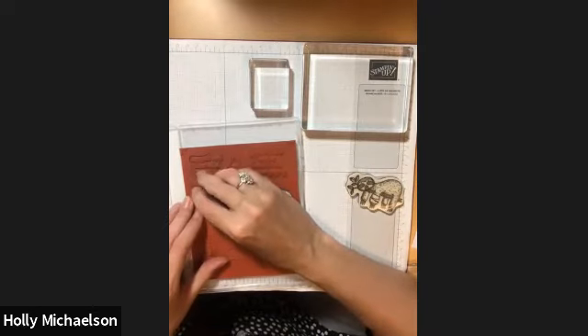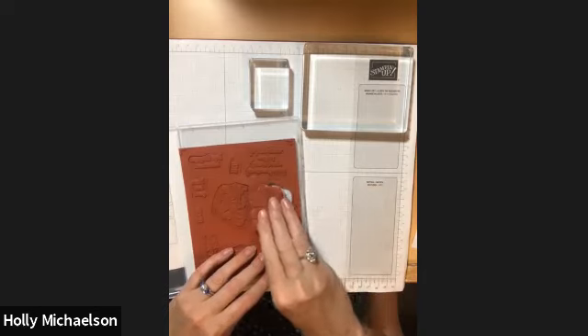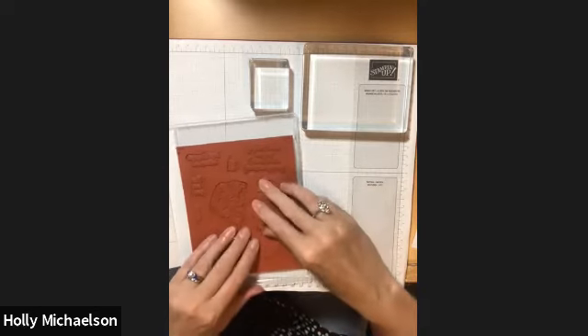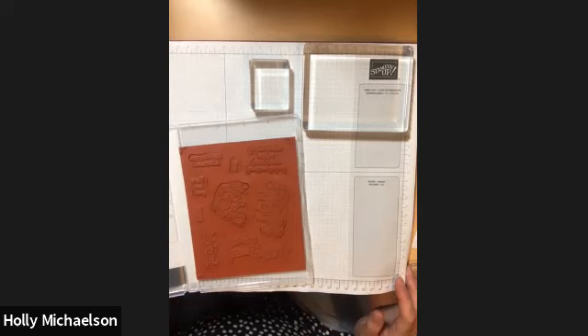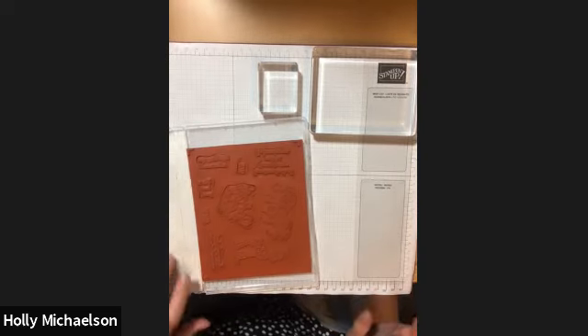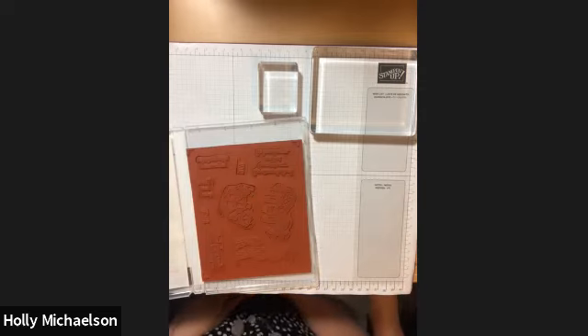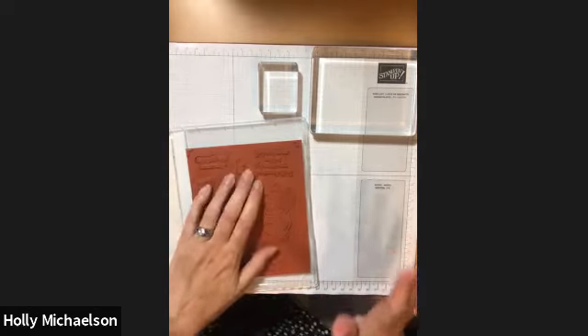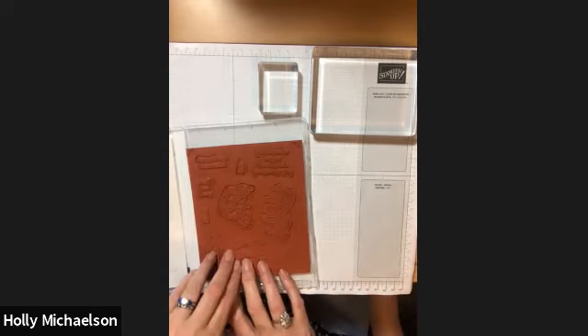Lastly, when you're finished with your project you want to remove your stamps and put them back in your stamp case promptly. Cling mount stamps are very tacky, and you don't want to leave them on your blocks for an extended period of time. It's not recommended to leave them overnight or for a week on your craft table, because the stamps may become very firmly adhered to the blocks and you'll have to work harder to remove them.